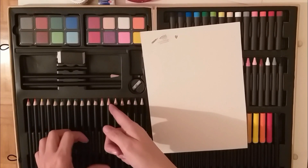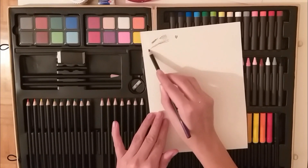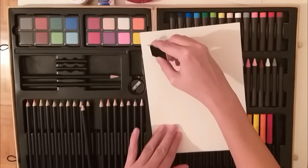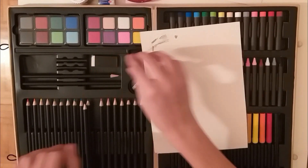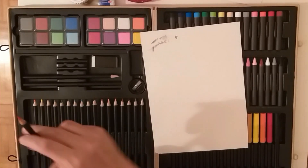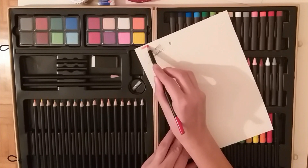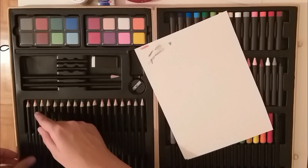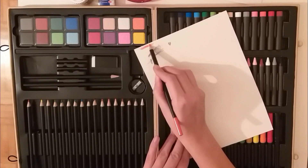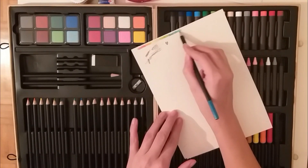Now the coloring pencils. I must say one thing — I really don't have much experience working with these. Last time I used them I was really little. So I'll probably have to practice a bit more to see what best works for what. But for now I'm just going to do a normal swatch, not pressing too hard, just to see if these are good. And I think these work really great — I will definitely use them in the future.